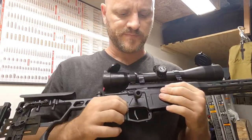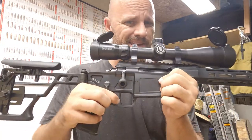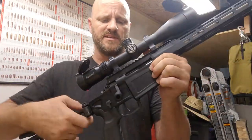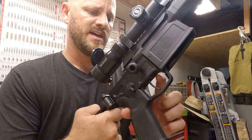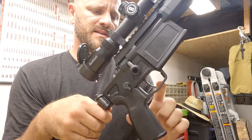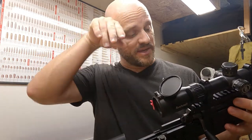The trigger is in my opinion one of the better ones I've used. It's curved but not quite flat — kind of in between. It has some initial take-up and then it's about a pound and a half to two pounds, so mine is set kind of low. There's a tiniest bit of creep before it fires — not much.